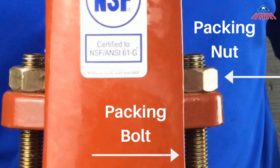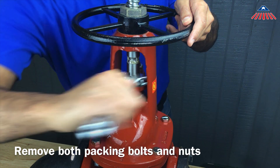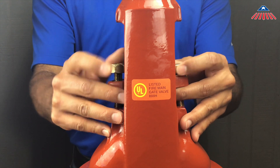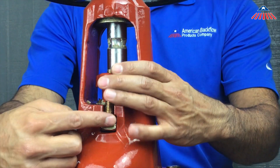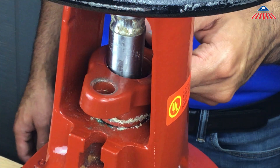There are two packing bolts and nuts per gate valve. To remove the packing bolts, you must first remove the packing nut. If the nut is rusted, you may need to use a spray lubricant to loosen the nut, but be sure to use a food-grade lubricant. If the packing nuts cannot be removed, you may have to cut the bolts in order to remove them.